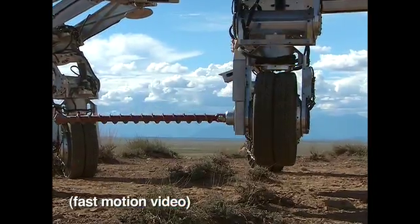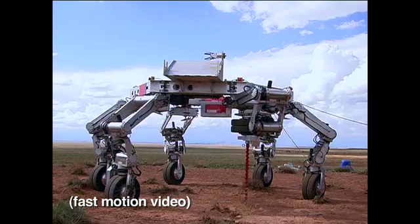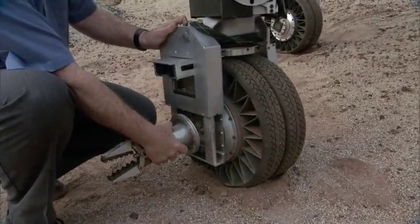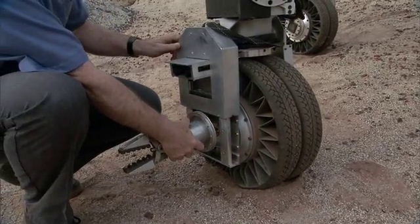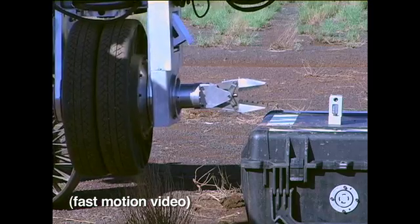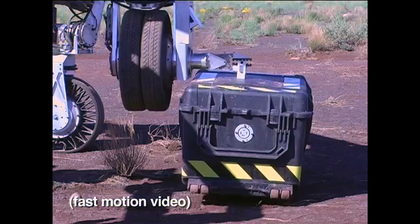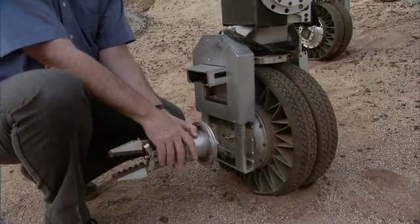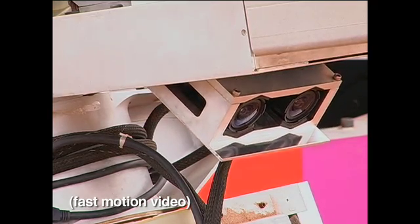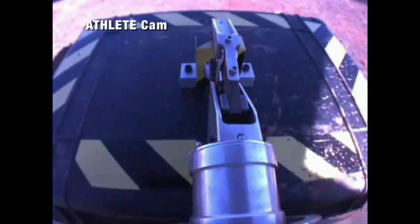That weight savings will allow us to put a tool adapter on every leg that allows us to adapt any kind of a power tool into the leg and to use this power takeoff to power that tool. In this case, this is a simple gripper and the gripper is actuated by the wheel. When you turn the wheel, it closes or opens the gripper. We also have a stereo pair of cameras that we can use to look at the end of the tool and look at what the tool is doing so that you can see exactly what you need to see to use that tool effectively.